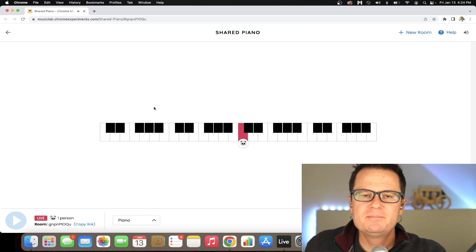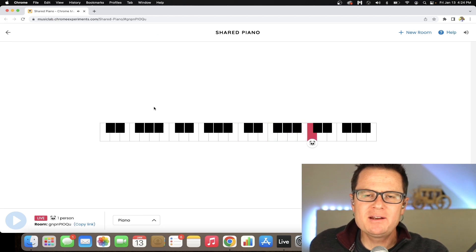When you do a major scale: do, re, mi, fa, sol, la, ti, do.